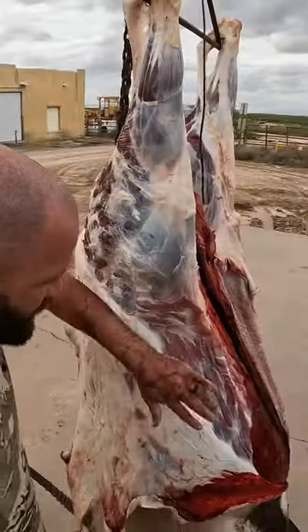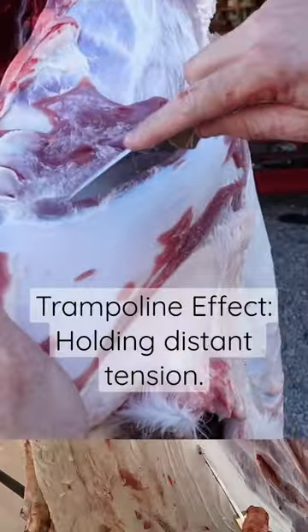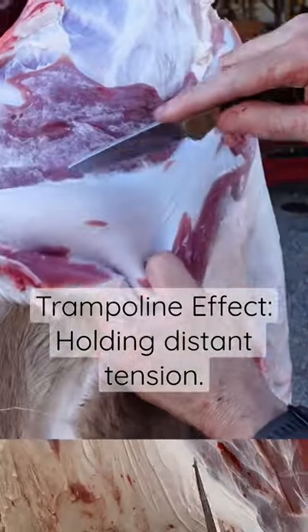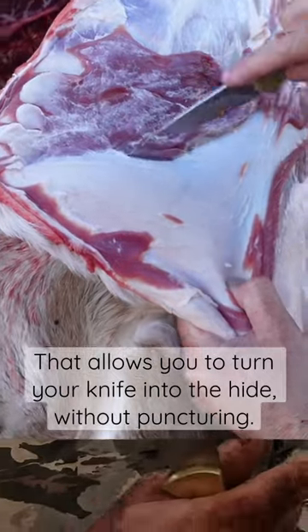You see how all that meat is attached to the flank — it's not on the hide. In order to do that, you have to get in the mode of using the angle of your blade against the hide and keeping that trampoline effect. That's the only way you're going to keep that flank on there. These (animals) are actually particularly difficult, but elk and deer are the same way.